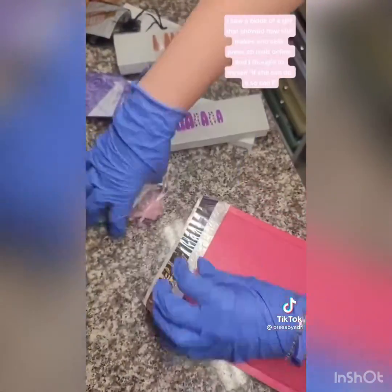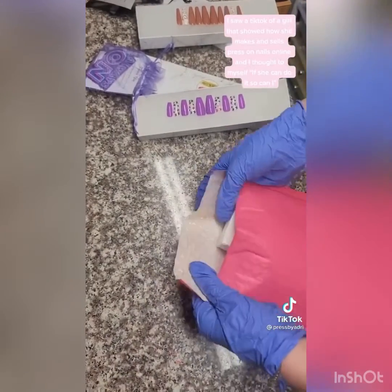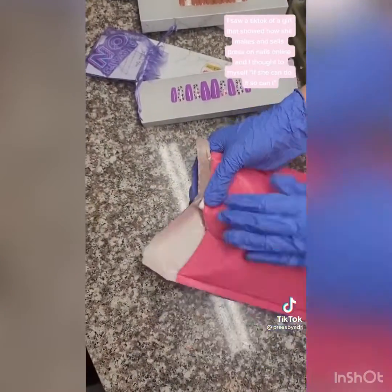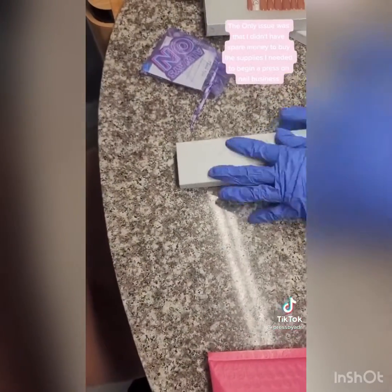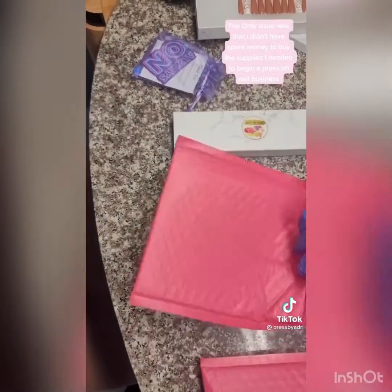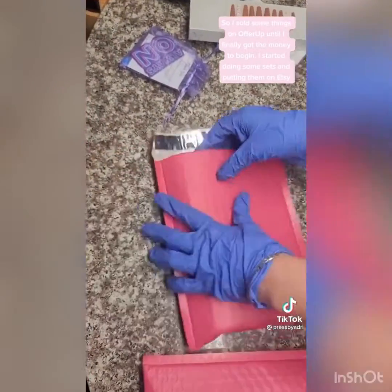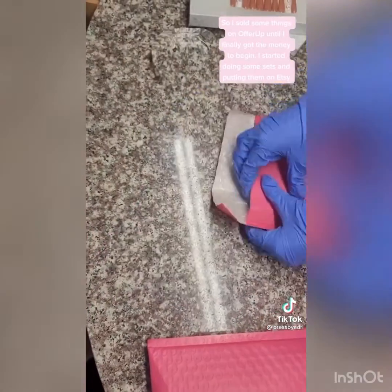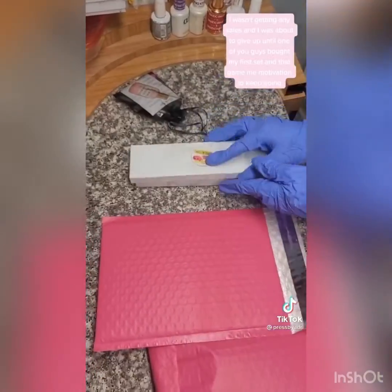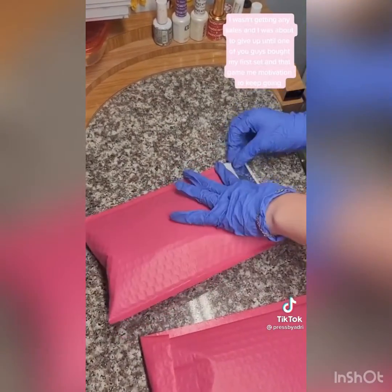I saw a TikTok of a girl that showed how she makes and sells press-on nails online, and I thought to myself, if she can do it, so can I. The only issue was that I didn't have spare money to buy the supplies I needed to begin a press-on nail business. So I sold some things on OfferUp until I finally got the money to begin. I started doing some sets and putting them on Etsy.